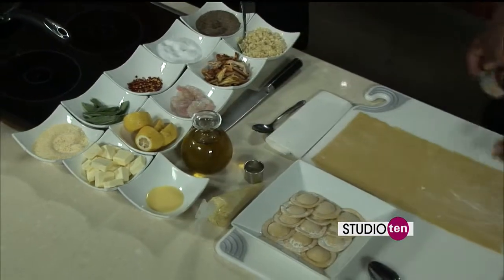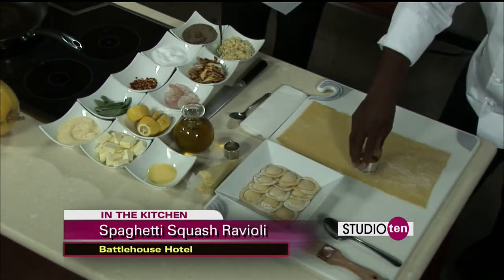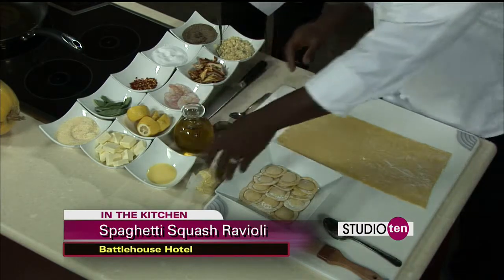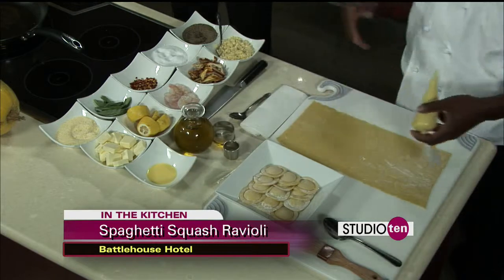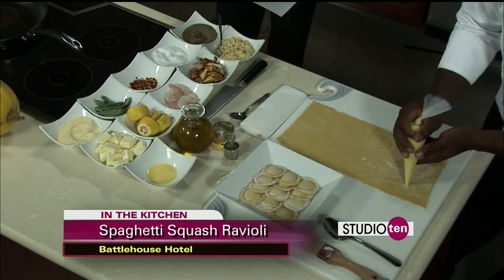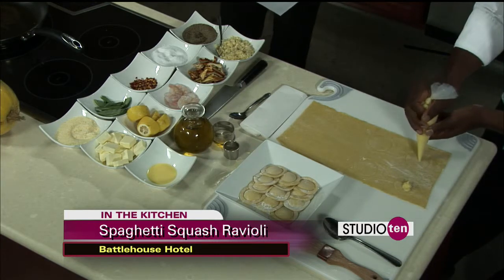We take our dough, once we have it rolled out, then you just simply press it. We take the spaghetti squash, roast it at 375 for about 45 minutes. Once it's done, salt, pepper, and butter. Take it, puree it. We come back and fill the ravioli.